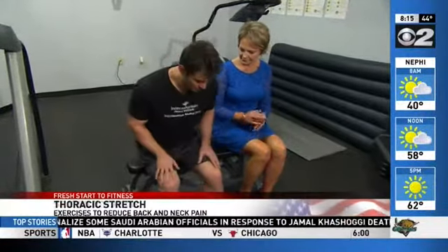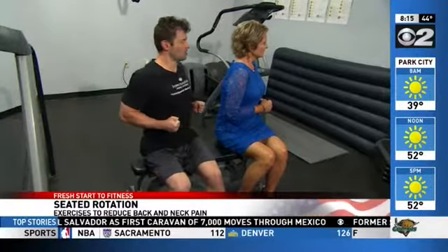The next one is the seated rotation. This one helps to stimulate those muscles surrounding the spine. We're gonna pull back like we're simulating a seated row, and then we're gonna rotate to one side and then to the other, holding that position. It's just an isometric contraction, and you really do feel those muscles working.